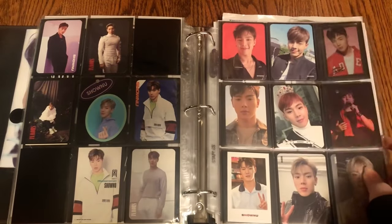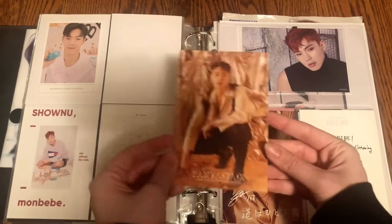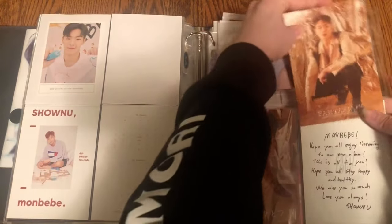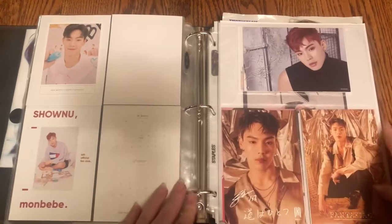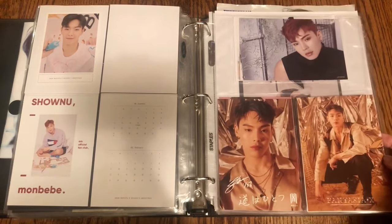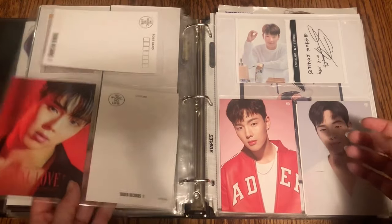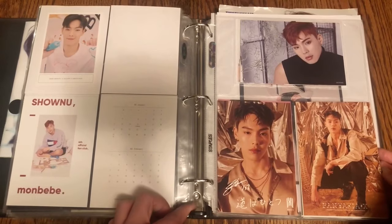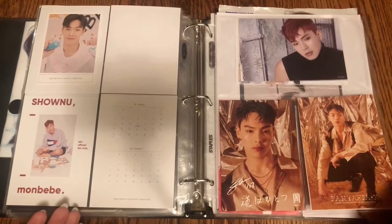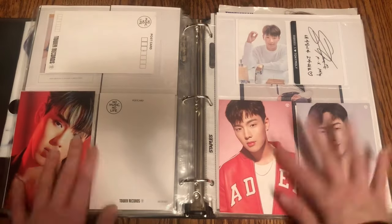The very last thing for Monsta X is his American Press postcard from Fantasia — I finally have it. Now I have his Tower Records and his American Press postcards. I put the Fatal Love one on the back. I'd like to get his Follow American Press postcard at least, but I don't know how easy or hard that's going to be to find. That is everything for Monsta X.